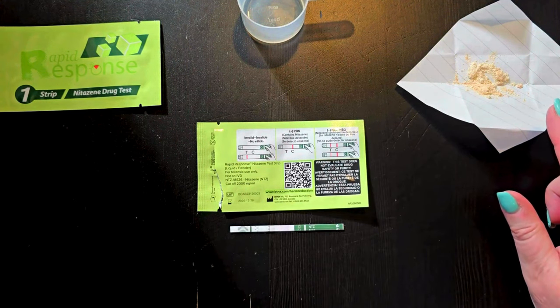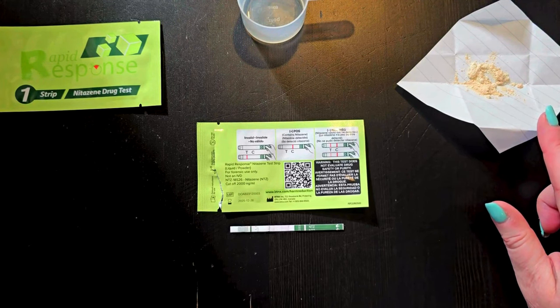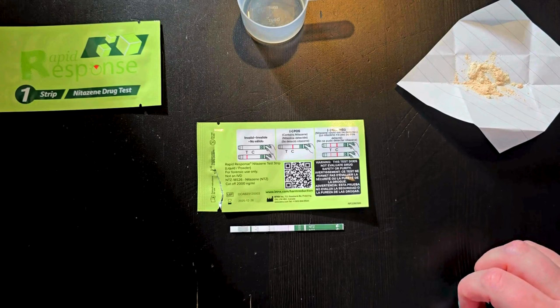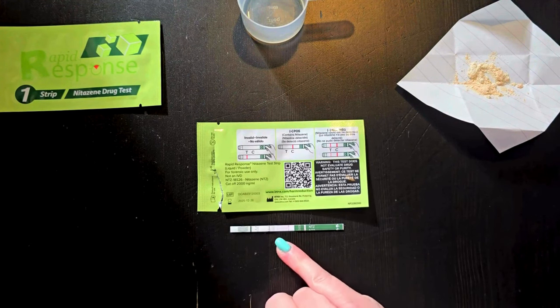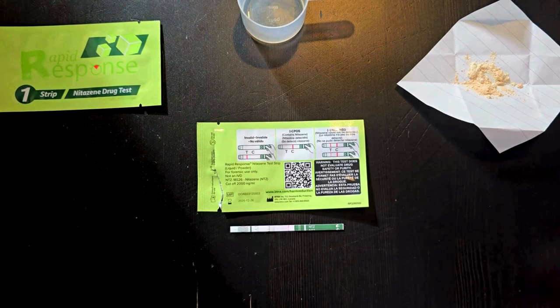This is not a sample of drug — it is a substitute, so I'm not expecting any nitazines to be in my sample. The lines are starting to develop now. It can take between two to five minutes for them to develop, but I can already see that there is a line next to the C and a line next to the T. This means that my sample is negative and there are no nitazines, as we would expect.